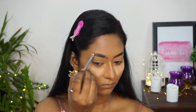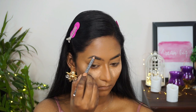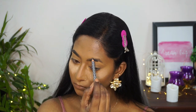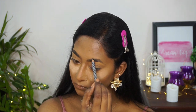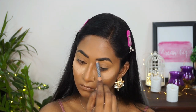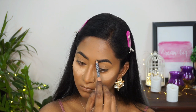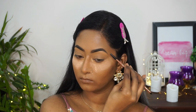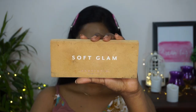I'm using the K Beauty Eyebrow Pencil in the shade Hazelnut to fill in any gaps in the eyebrows. Then I took a spoolie brush from CS Essentials to brush and comb through my brows to make them look more natural.